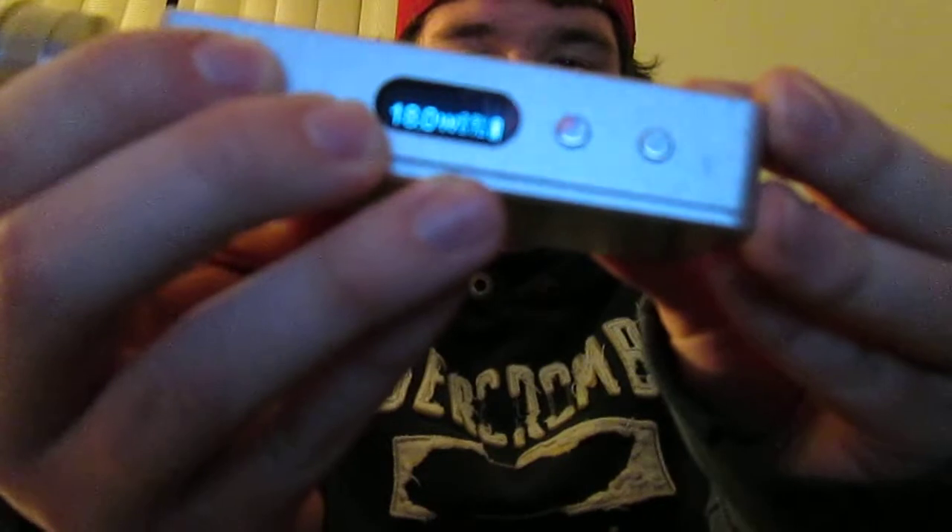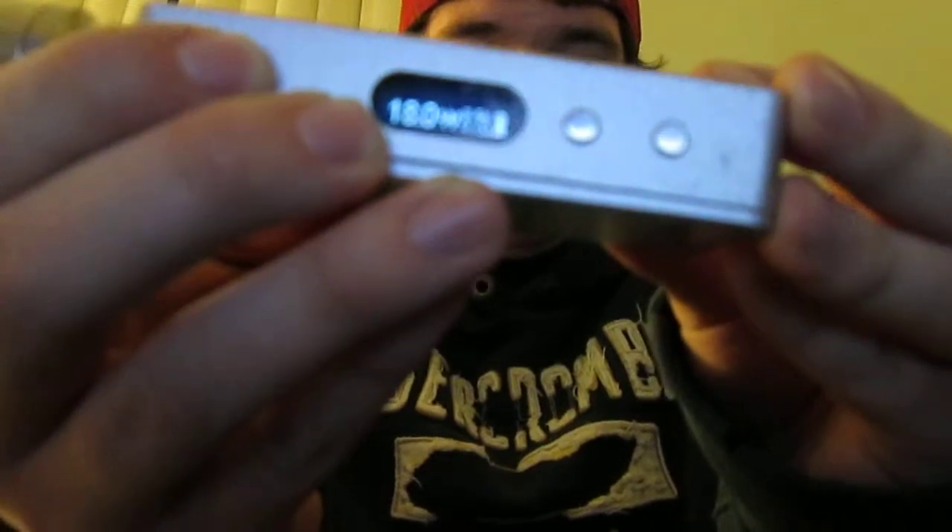Just kidding — they probably will, but it's going to be bad. Alright, so I'm going to be doing this off of 18 watts. I don't know if you guys can see that, but I'll be doing this off of 18 watts.